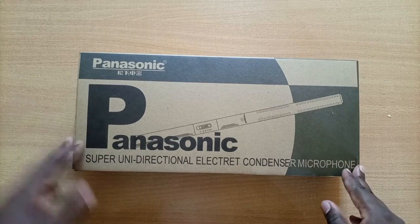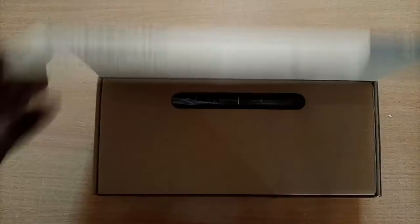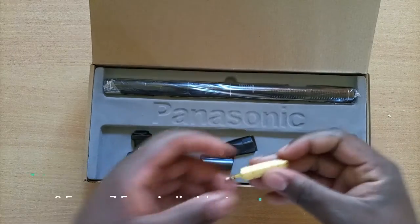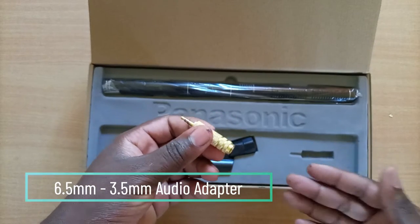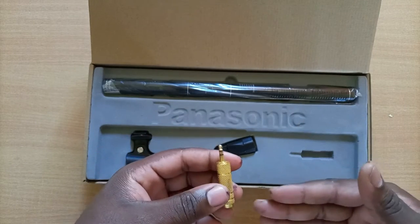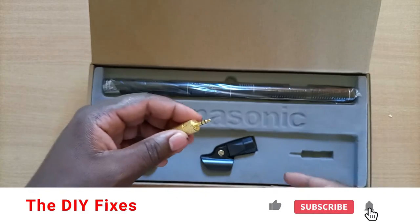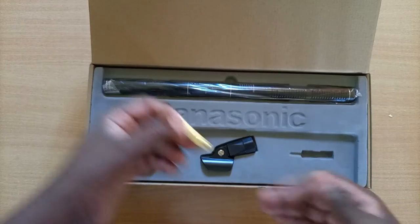products out there. Straight out of the box is the microphone itself together with a couple of audio accessories. This is the actual adapter that allows you to convert your standard XLR to 6.5 millimeter audio cable — which connects the mic to your audio equipment — to a 3.5 millimeter adapter system that is quite commonly used in your smartphones, computers, as well as other modern small audio equipment.